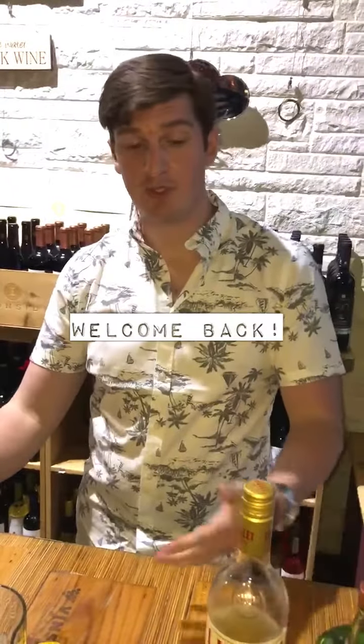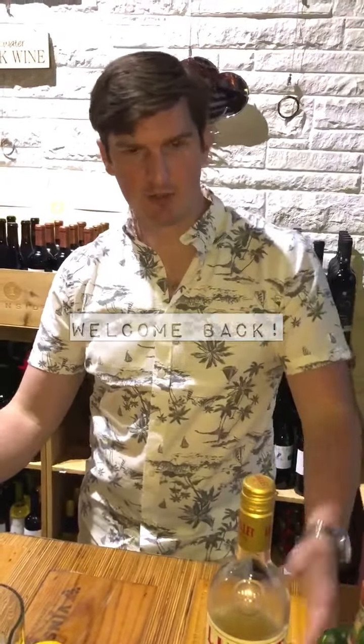Hey, welcome back to Mystic Wine Shop. I'll once again be making a cocktail this week. This week I'll be making something called the Contessa. It's kind of a Negroni variation, but not quite — more of a Negroni substitute.